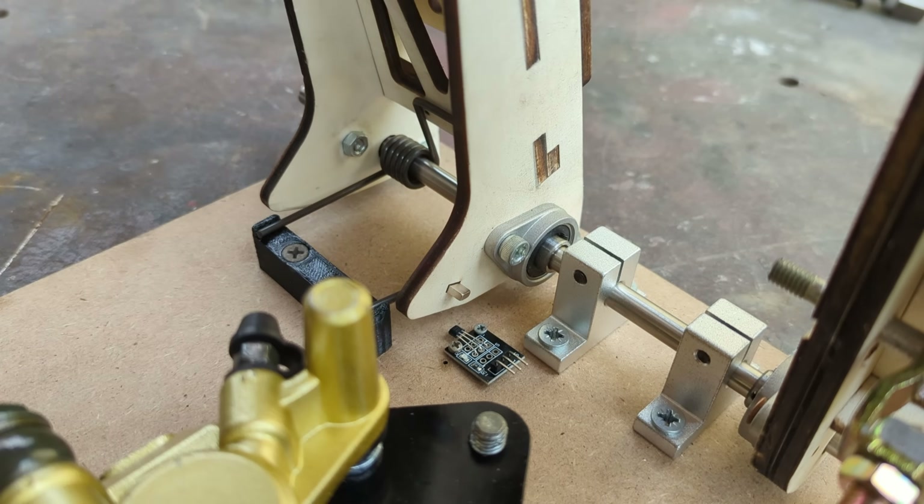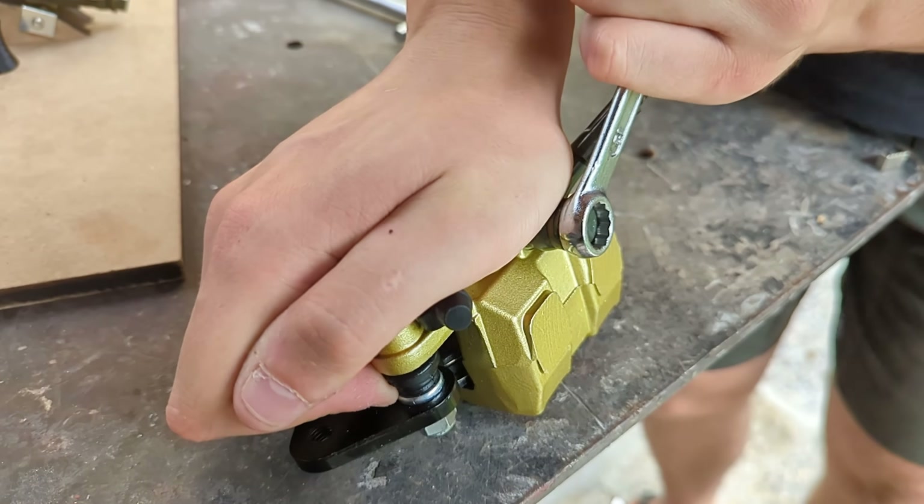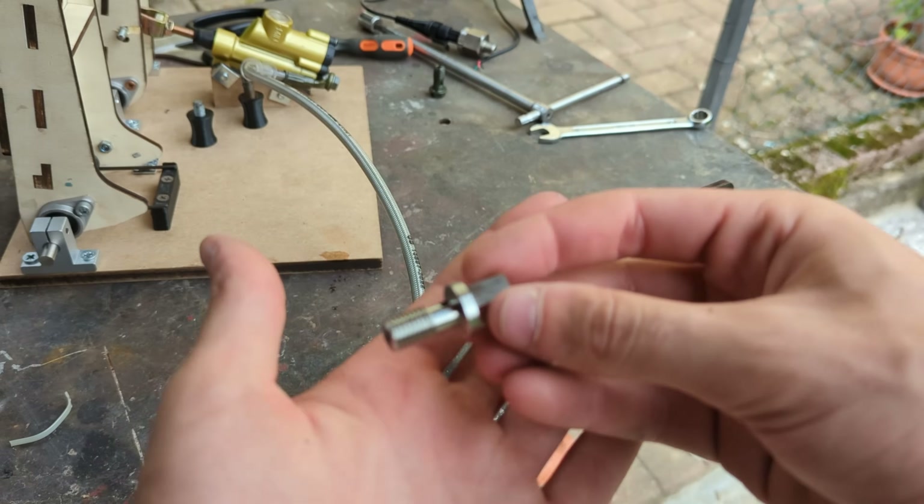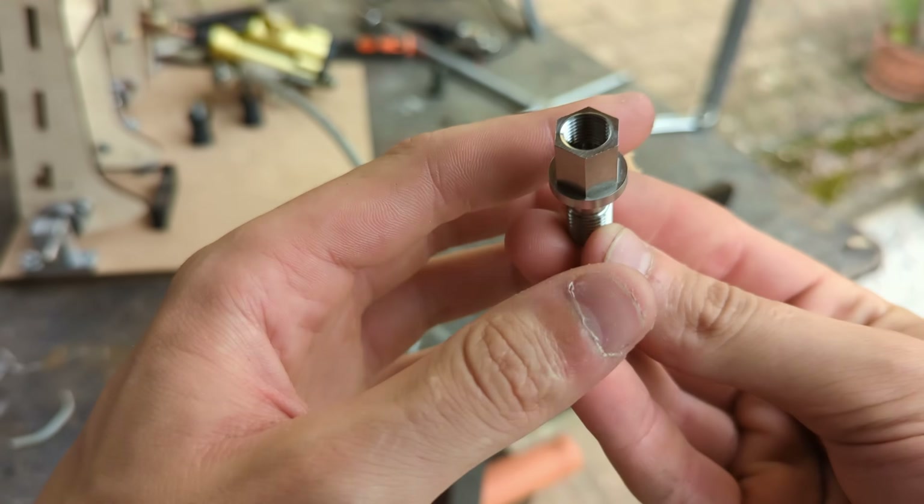Reading the oil pressure in the brake pedal is a bit trickier. We'll need to unscrew the caliper banjo bolt and swap it for a CNC machined bolt with a thread on its end.